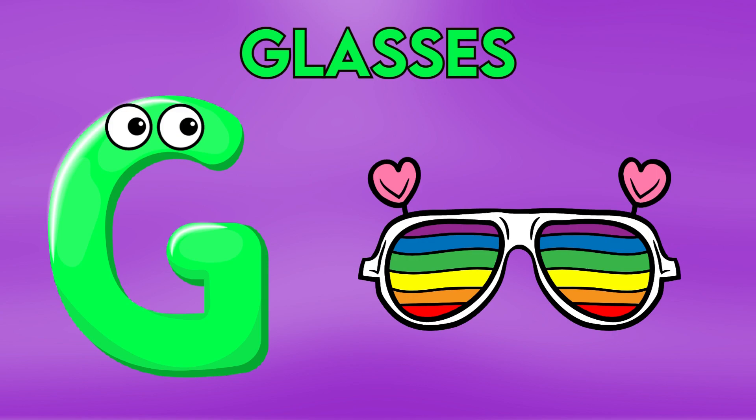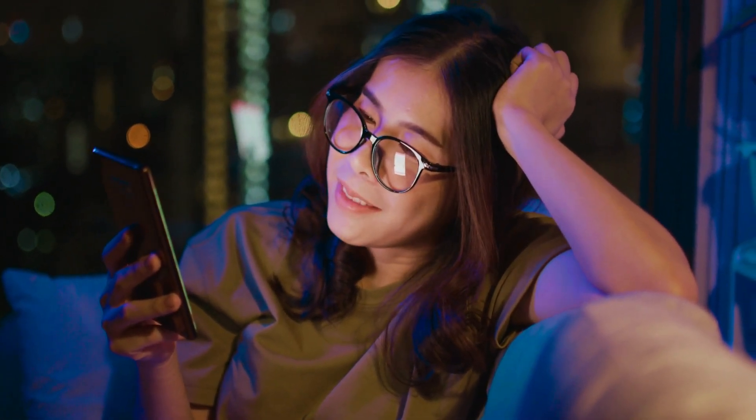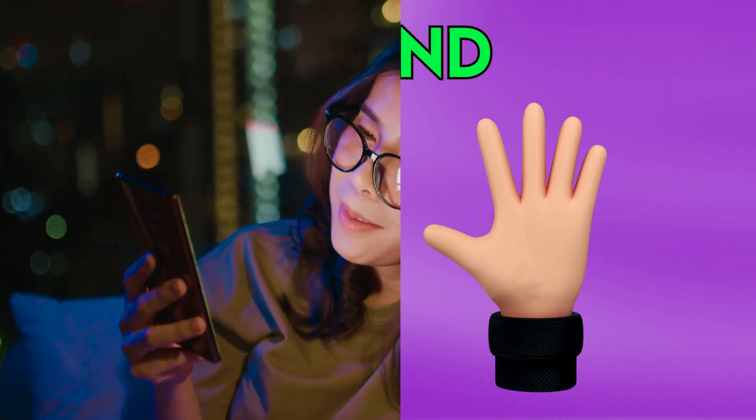G is for glasses, g-g-glasses, g-g-glasses, g-g-glasses, G-glasses.